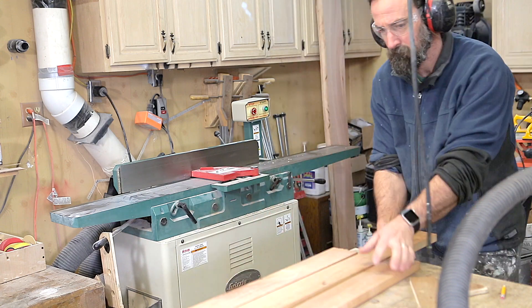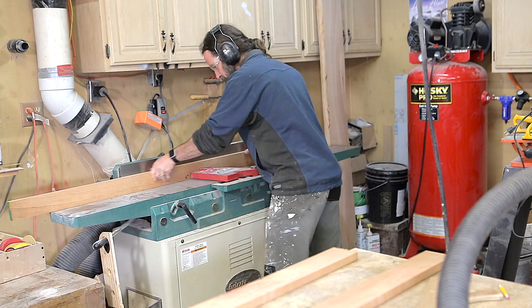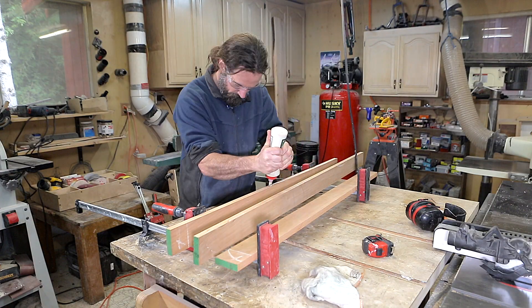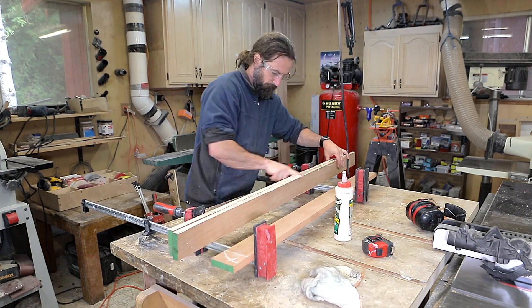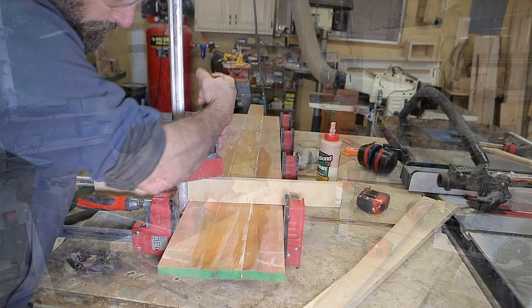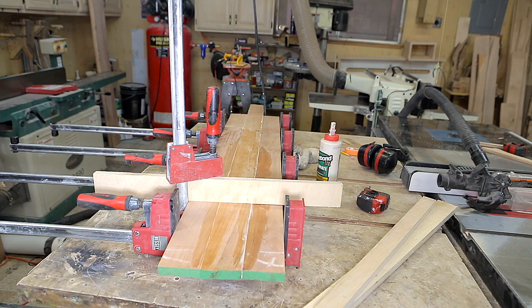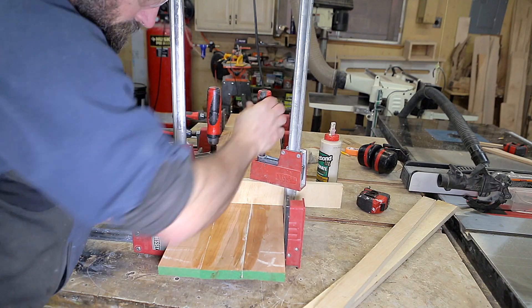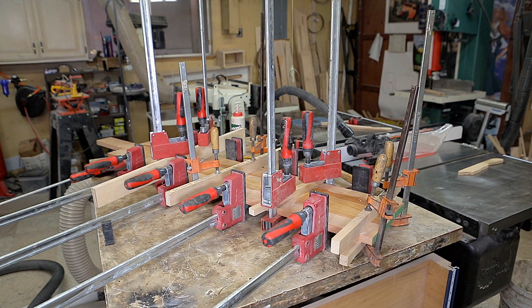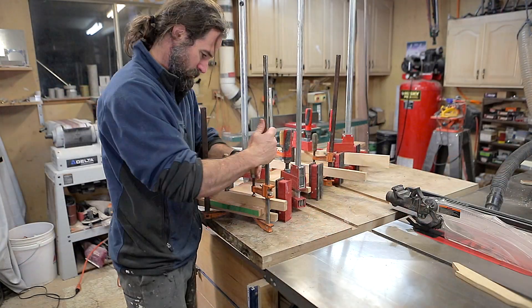The table saw rips are pretty clean but I opted to do the jointer trick of trimming opposite faces to generate a perfect fit-up. This trick works because any angle error is negated — just run all the boards forward and they'll match up. There is nothing crazy about the glue-up. I just used some waterproof Titebond glue and a couple of cauls to help keep the piece flat while it dried.